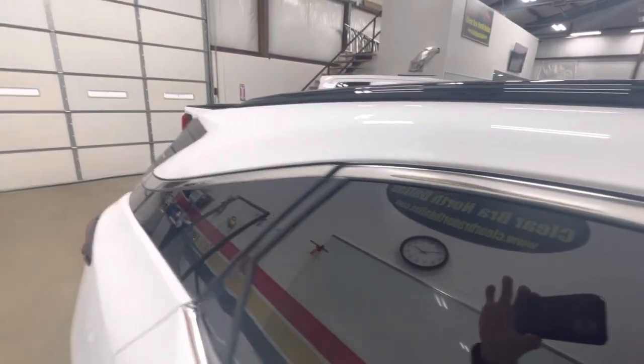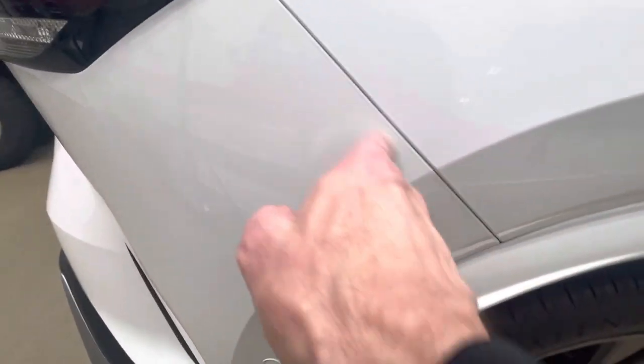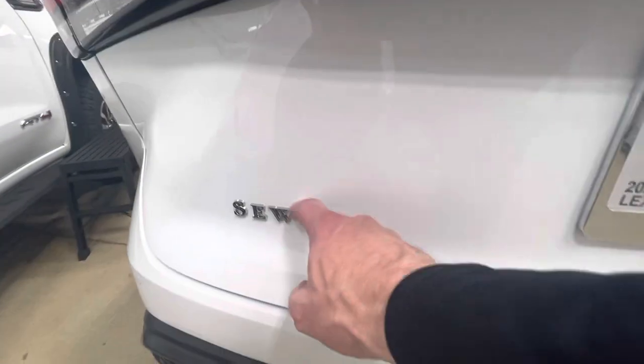And then all the doors get done like this. Our B pillars — our whole top is all done in one piece all the way back. And then this rear quarter panel here — all this is wrapped, and our doors go all the way around with all these fender flares. Everything's done perfectly, looks fantastic.